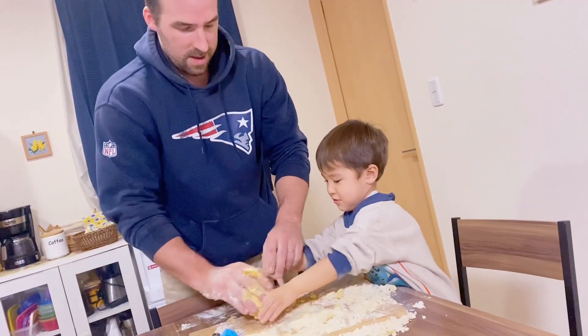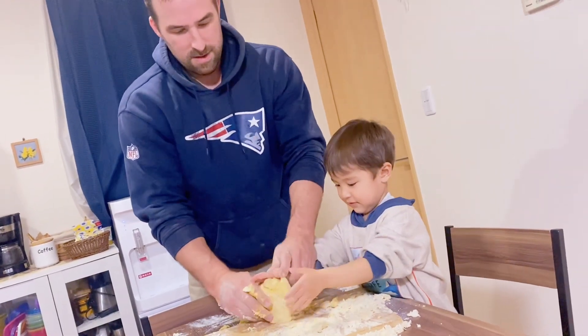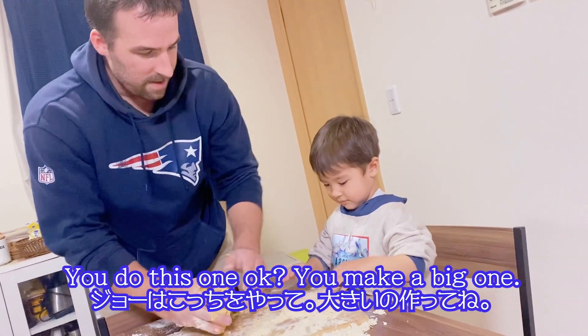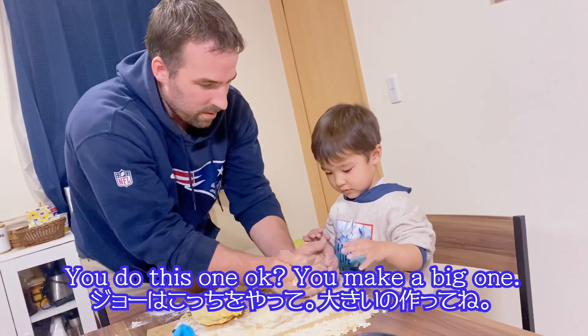He didn't want to get his hands in these. I'm going to push. Here, you do this one, okay? Here, you make a big one. You do this one, okay?